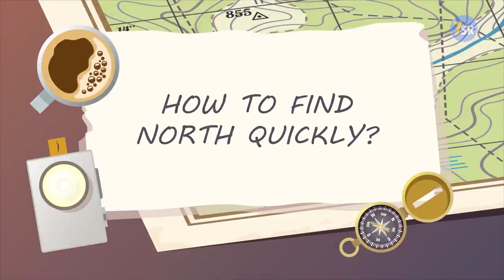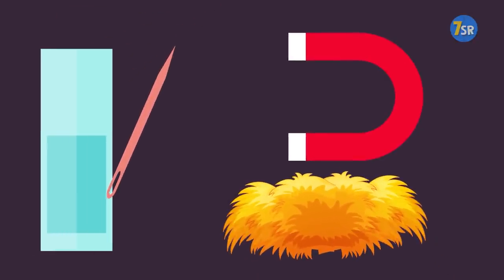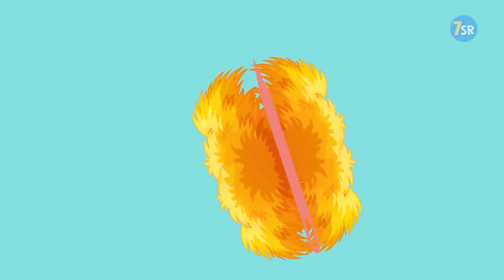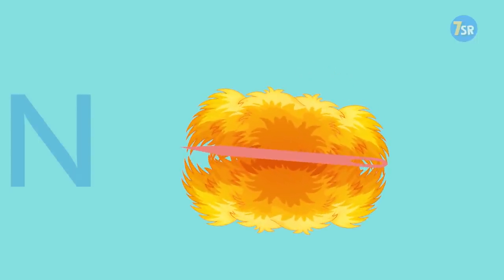How To Find North Quickly. You need a magnet, a needle, something floaty like foam or straw, and a glass of water. Magnetize a needle by rubbing it against a magnet, then put two pieces of floaty material on both sides of the needle. Let it float in the water, and it will eventually stop in one direction. Just like a compass, it will point to the north.